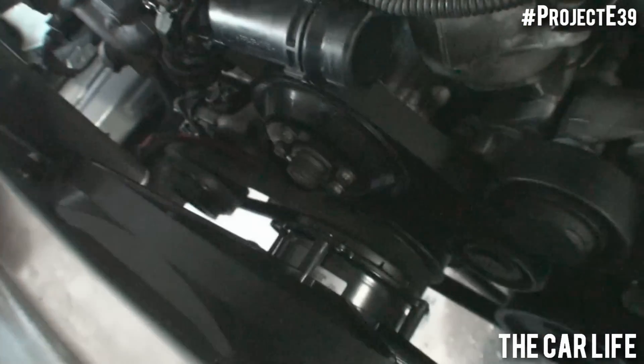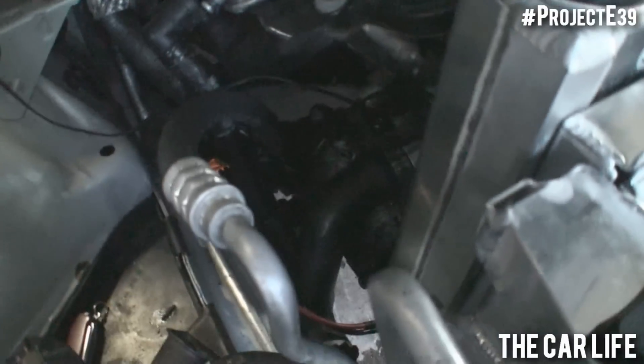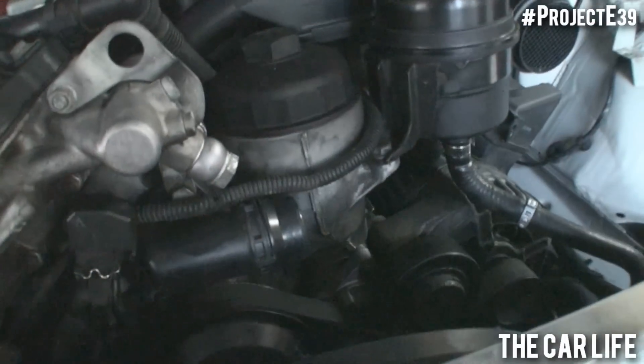Now that's the fan shroud in. Some of the plumbing is hooked back up, so the lower radiator hose is attached to the lower radiator. I had to do the upper radiator hose and all the return lines from the heater core, which attach to the expansion tank.